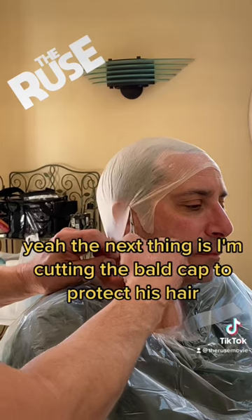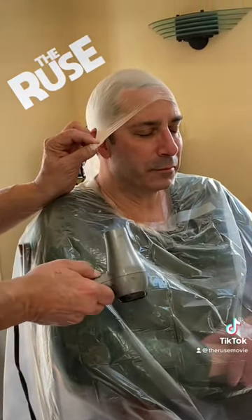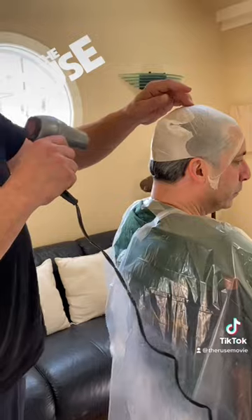The next thing is I'm cutting the bald cap to protect his hair, because we're going to put a lot of stuff on his face. Getting the bald cap on actually takes more time than doing the mold of his face. There it is — the bald cap ready to go.